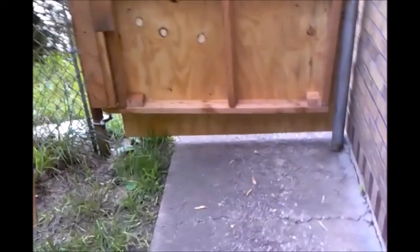You want to make sure you have enough clearance at the bottom so it's not hitting the ground. You want to make it look nice and straight.